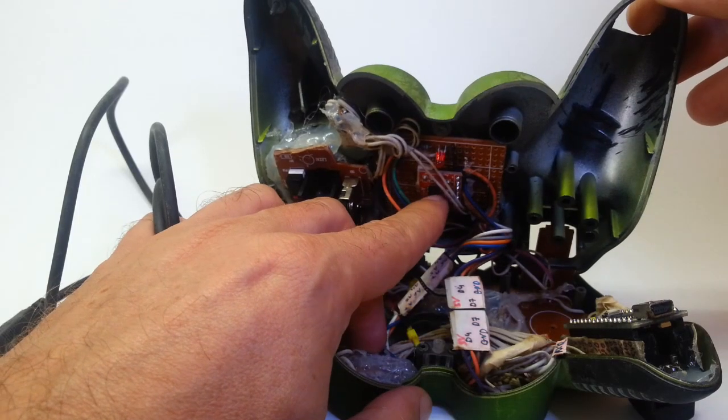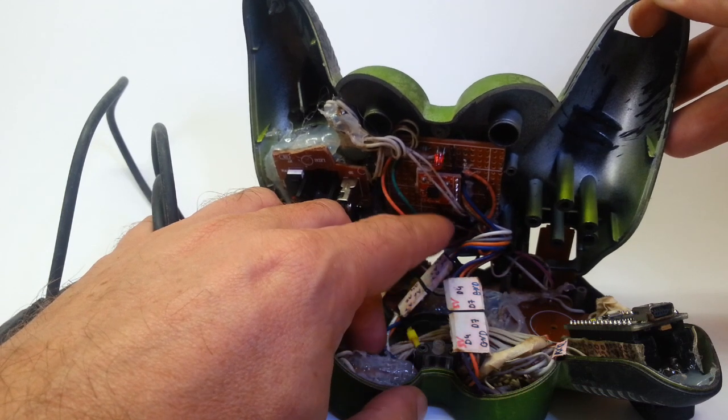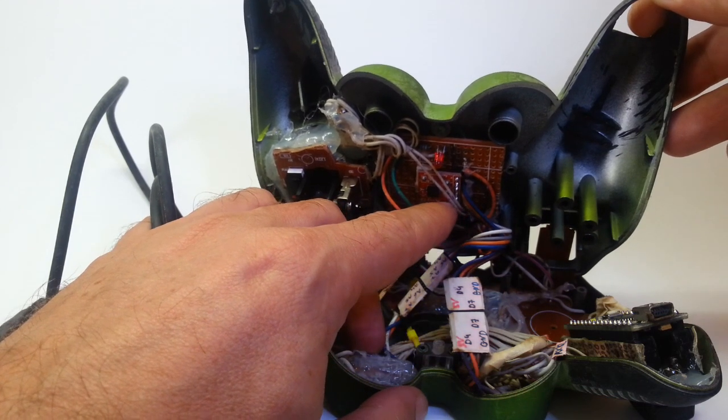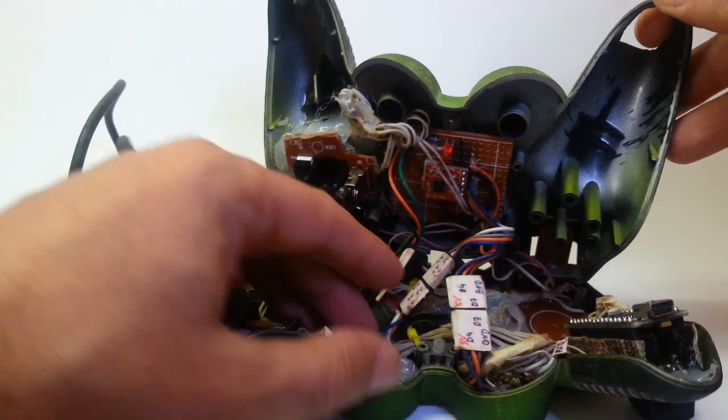This is the accelerometer here — it's an ADXL321 that cost me around $30 back in 2012. You can probably buy 10 of them right now for that same price.